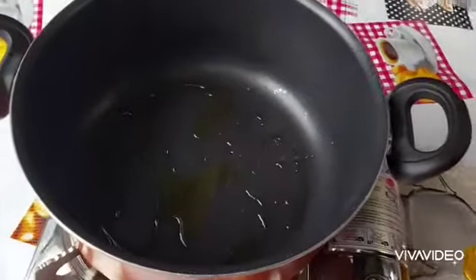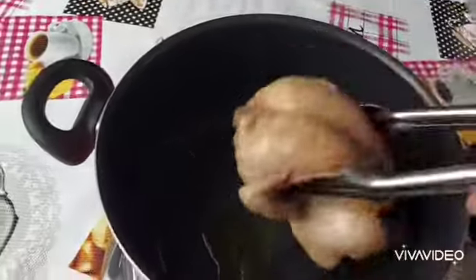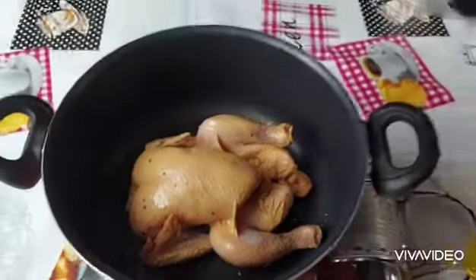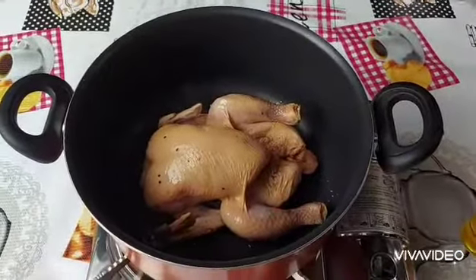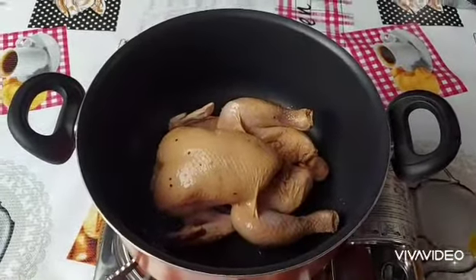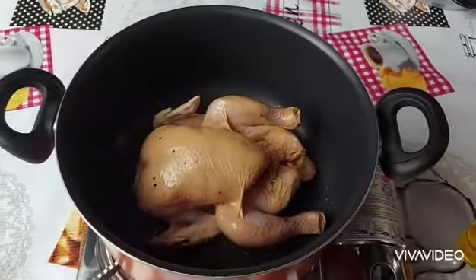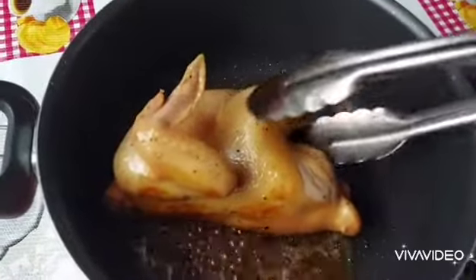I'm going to sear my chicken first. A little amount of olive oil, put the chicken on the plate, let's put it in the pan. Sear all sides of the chicken.